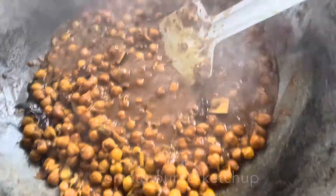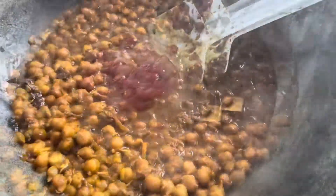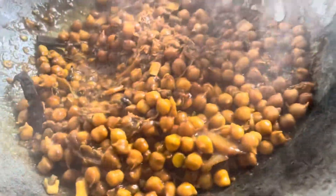It was really unplanned, so I didn't have tomato, so I used tomato ketchup. If you have fresh tomatoes, just add them — it will enhance the flavor.